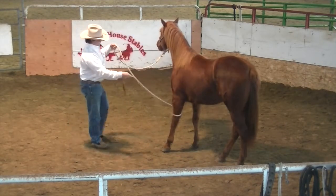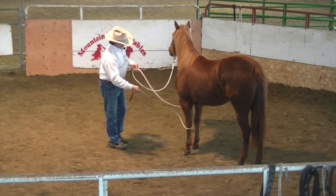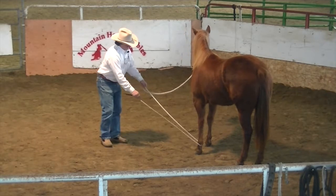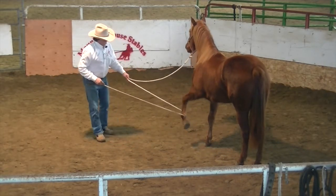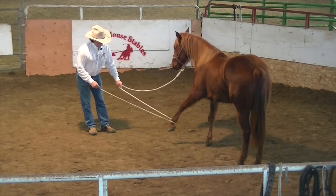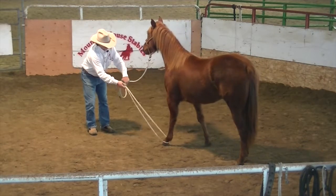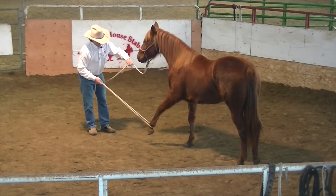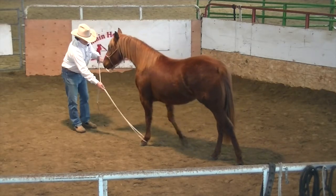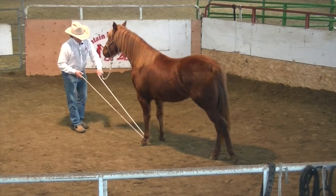Start feeling a little rope around her front legs. Maybe reach down there and pick up a fetlock — see if you can get her to bring her foot forward, seek a little relief here. Maybe reach up and put a little pressure on the fetlock. This may help her one day if she ever got her foot stuck in a rope. Put a little seesaw on there.